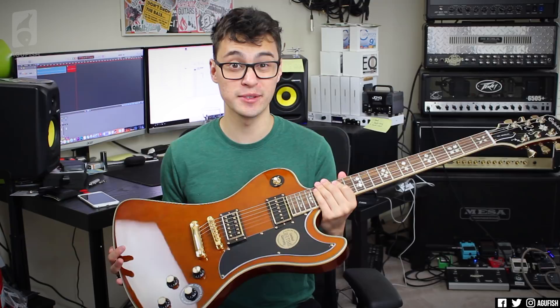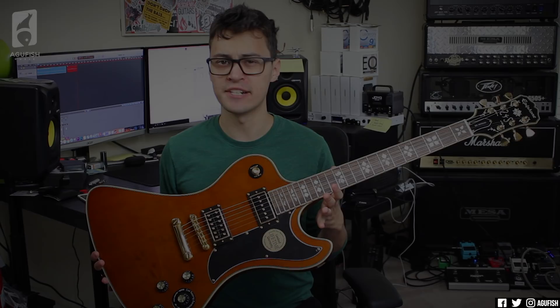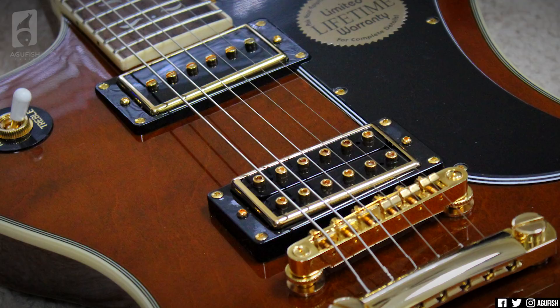One of my favorite features about the Explorer was the pickup combination that Epiphone has included in the Lee Melia signatures. The bridge pickup is a custom-designed Gibson USA 84T LM humbucker, which is splittable using the push-pull tone control, and it's paired with a P94 in the neck. Here's what all that sounds like dirty through my PB6505+.